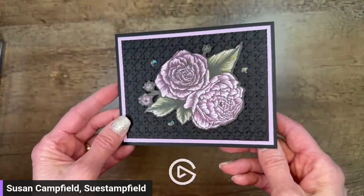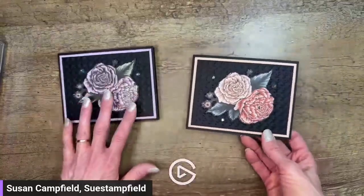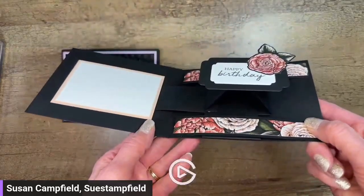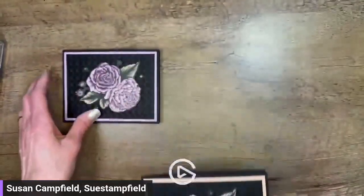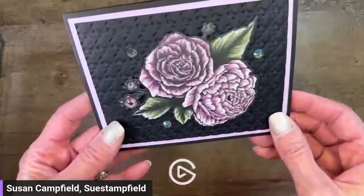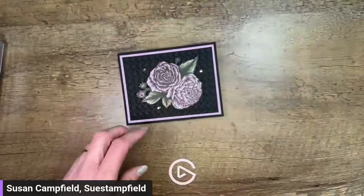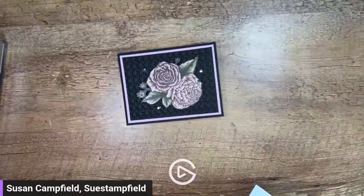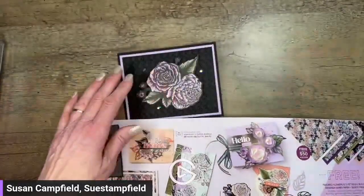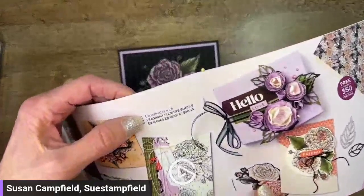We have two different colorways. Depending on which packet you got in the mail, you might have the Fresh Freesia version or the Petal Pink version - they're exactly the same fold. Now the products we're using today include a free celebration product going on right now. It's called Favored Flowers - gorgeous designer paper that doesn't really show off in the catalog as beautifully as it is in person. It's absolutely stunning and it coordinates with the Fragrant Flowers bundle in the mini catalog.